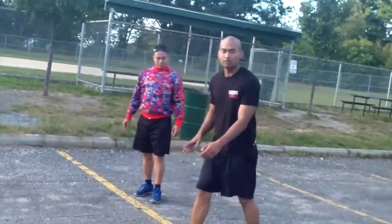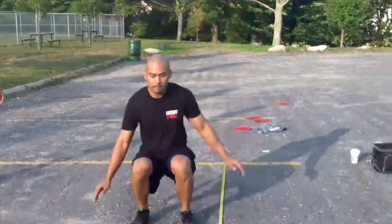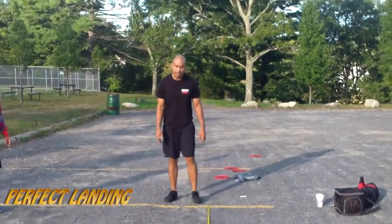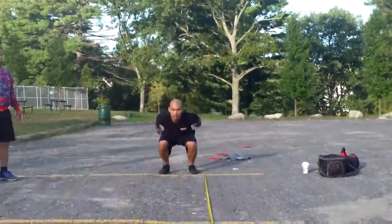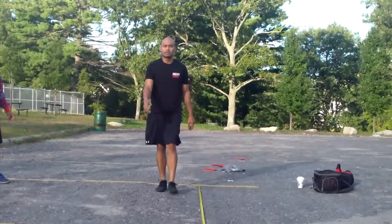I'm going to show a little jump as an example. One more time. And that's how you do a broad jump.